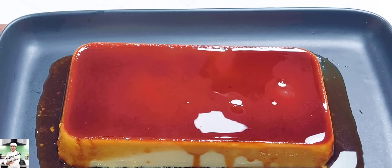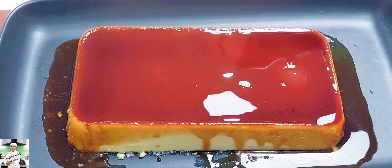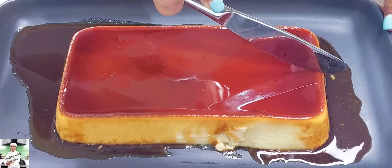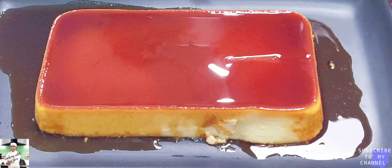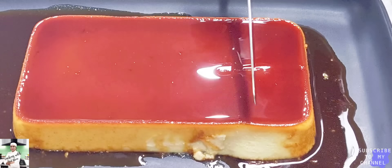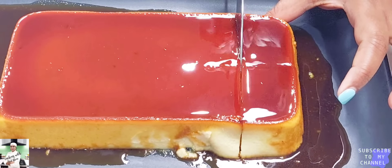Hello everyone, my name is Cooking with Chef Shani on YouTube channel. This is a palm pudding for our bread pudding. This is a caramel recipe.